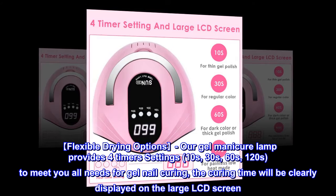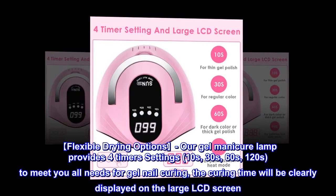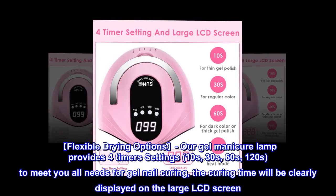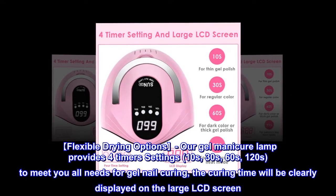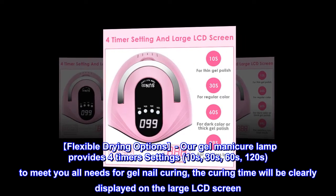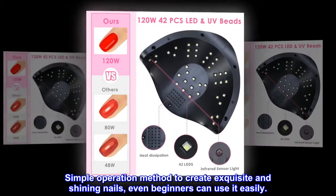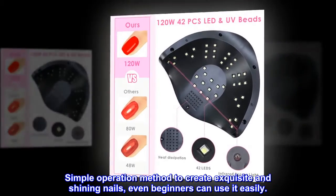Flexible Drying Options. Our GEL Manicure Lamp provides four timer settings — 10s, 30s, 60s, and 120s — to meet all your needs for gel nail curing. The curing time will be clearly displayed on the large LCD screen. Simple operation method to create exquisite and shining nails; even beginners can use it easily.